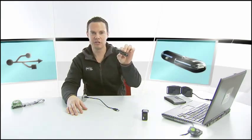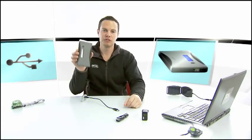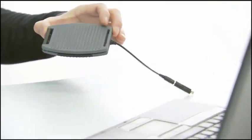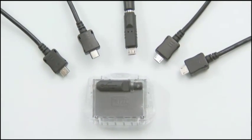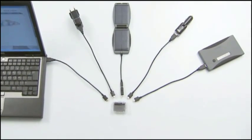In the car, you can charge with your car charger. On a long voyage, you can use a portable energy source like this. Or maybe out on a longer trip, you can even use a solar panel. When traveling, you may even be able to lighten your load by using the same charger you already have for your mobile phone or digital music player.